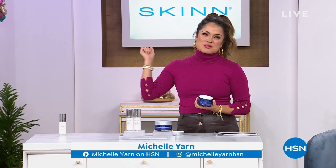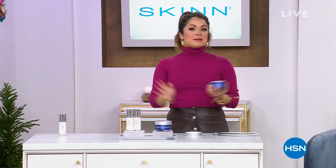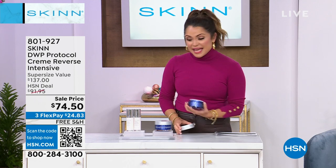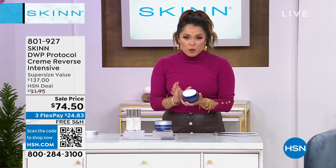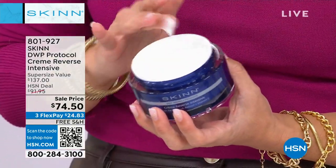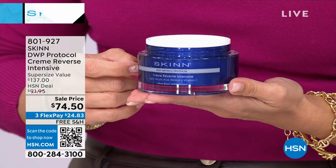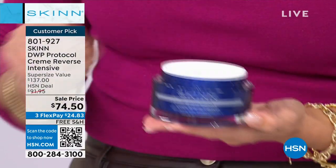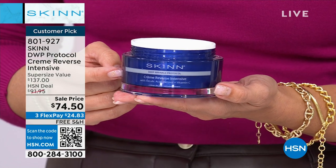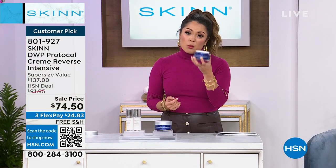Welcome back — my name is Michelle Yarn. It has been an incredibly busy hour with Skin Cosmetics. Three sellouts already in this show. Coming up in just a couple of minutes: finally back in stock, it is the double size of the Deep Wrinkle Protocol Creme Reverse Intensive. Those of you with deep, deep wrinkles who want to reverse the hands of time — the 1.7 ounce of this is almost $69. We're doing the double size, the 3.4 ounce, for $74.